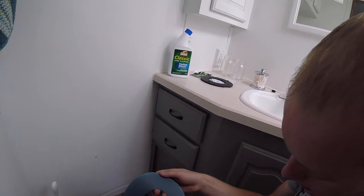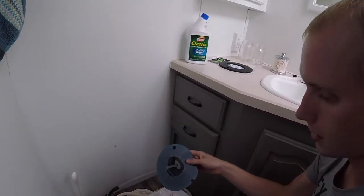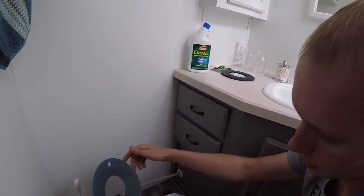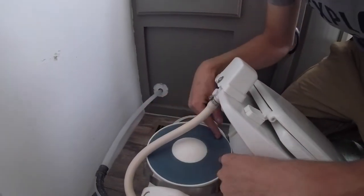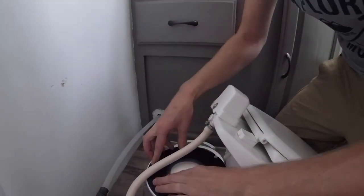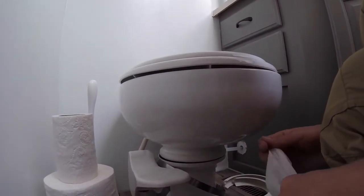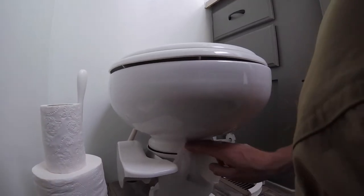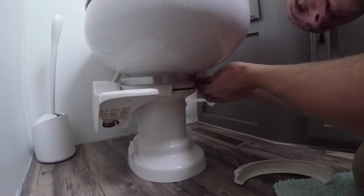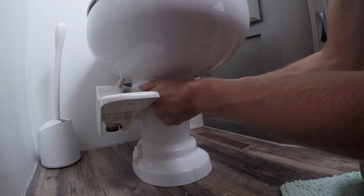The installation is supposed to be pretty easy, especially with this model of toilet. We have a Dometic toilet — I'm not sure what the model is, but it's the one with the porcelain bowl. There's a little notch here that lines up with a notch on the actual rim, so you just line up these notches. Some models of the toilet have a drain valve, that's what that hole is for. Then you put the bolt back on top and put these plastic rings back on.